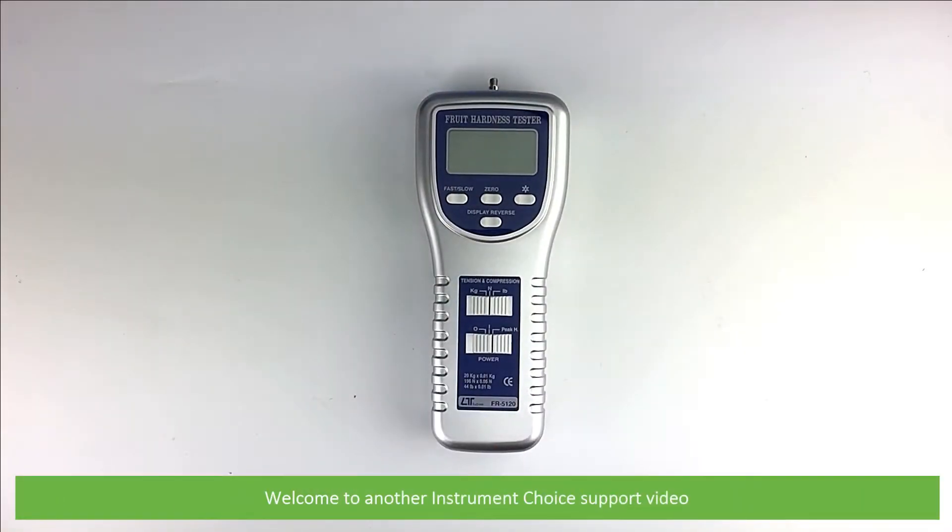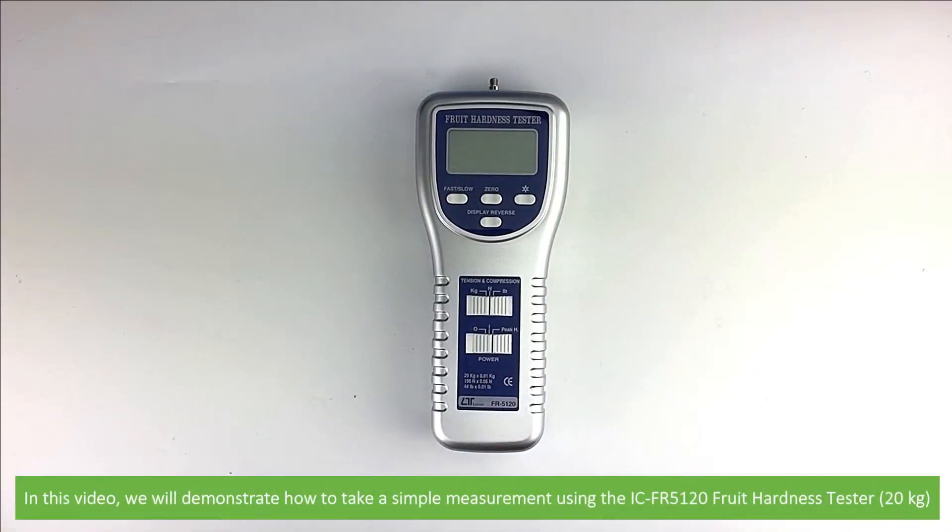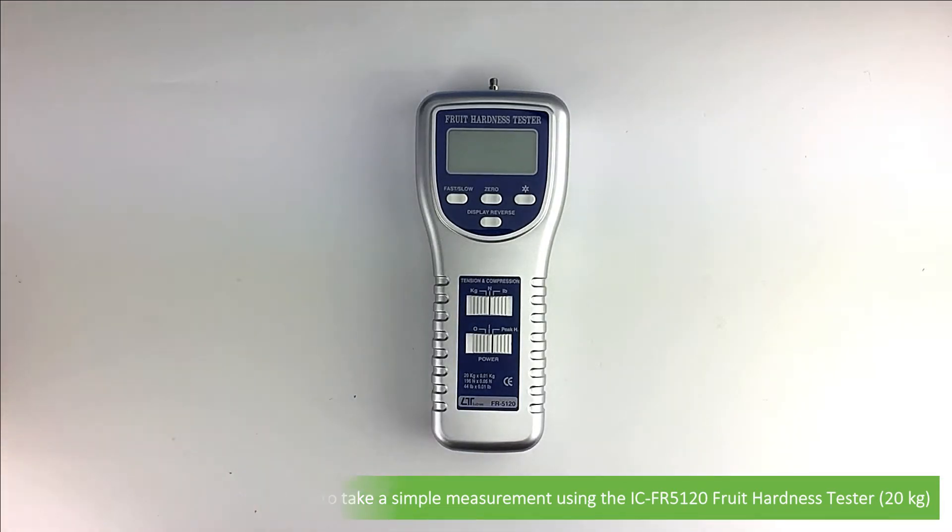Hi and welcome to another Instrument Choice support video. In this video we'll demonstrate how to take a simple measurement using the IC FR5120 fruit hardness tester.